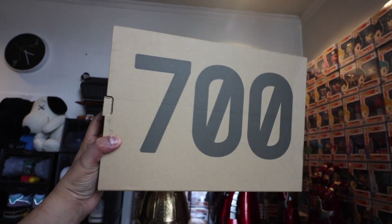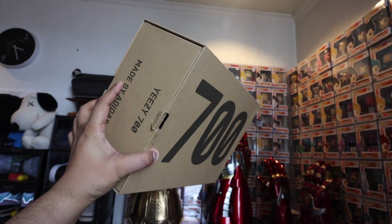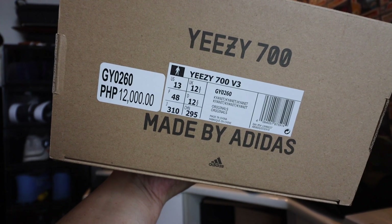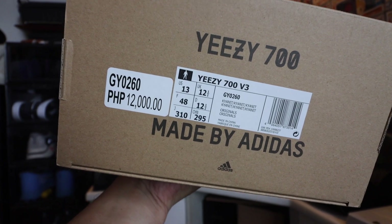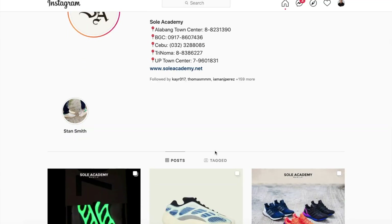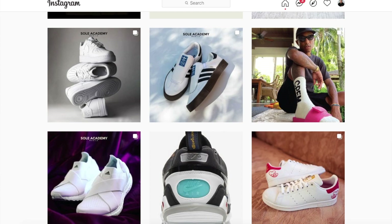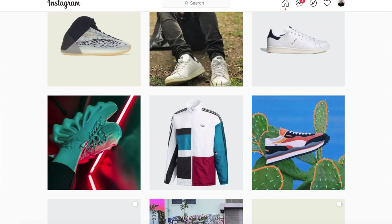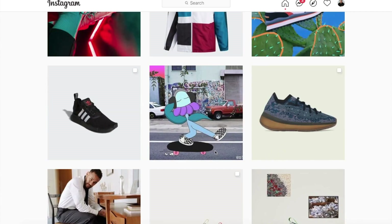As you guys can see, it comes in your typical Yeezy 700 carton box. If you take a look at the side, you have the details of the shoe. This did come, by the way, from our awesome friends over at Seoul Academy. If you guys are shopping for shoes, make sure to check them out online. They have an Instagram account, they have a Viber account, and you can also drop by their stores if you are in the market for brand-new shoes. Shout-out to Seoul Academy, especially to my favorite branch over at BGC. Let's get to the shoe.